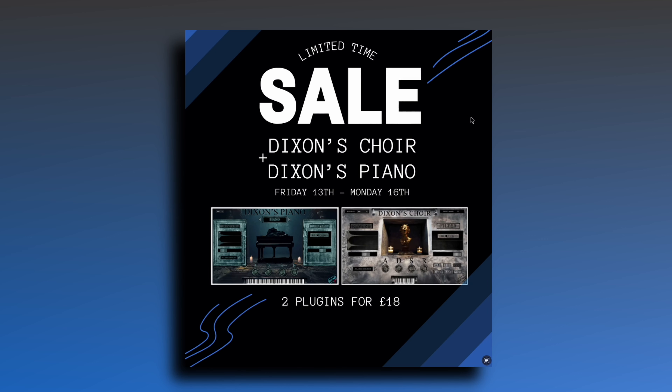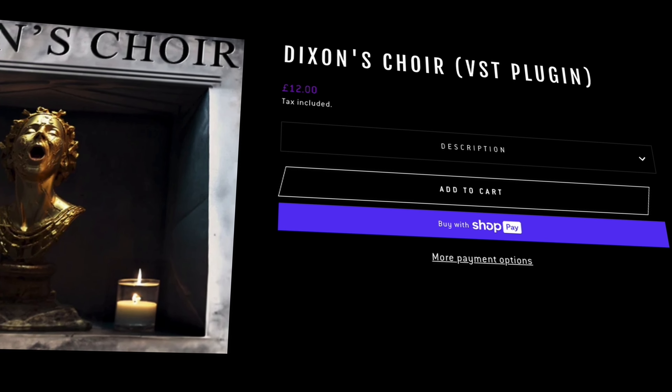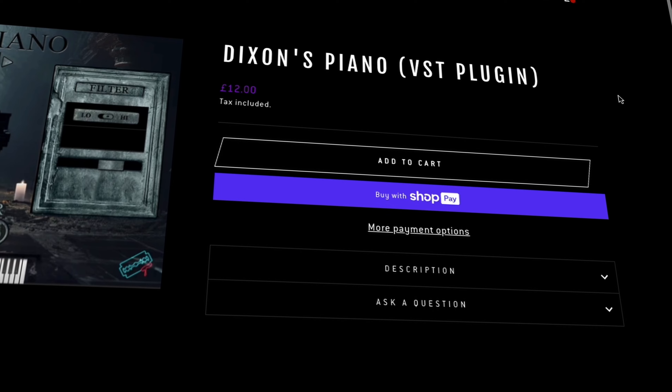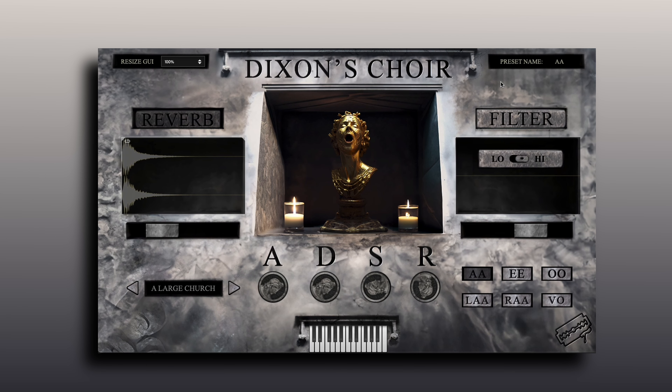Over at our website, we are running a sale this weekend from Friday the 13th all the way until Monday. We're running a sale on Dixon's Choir and Dixon's Piano — you can get both plugins for a total of £18, so that's like £9 per VST. These are standalone plugins, you don't need Kontakt or anything like that. You just need to go to the pages of both VSTs and add them to cart — Dixon's Choir and Dixon's Piano — and you'll get them for £18 until Monday the 16th.